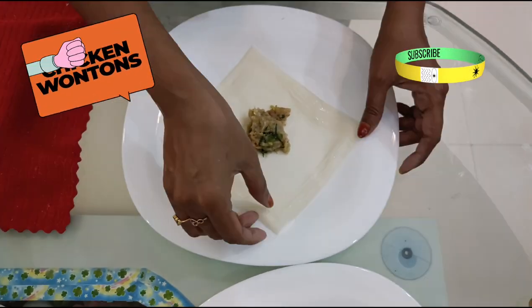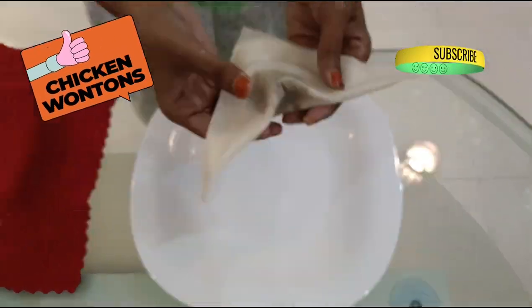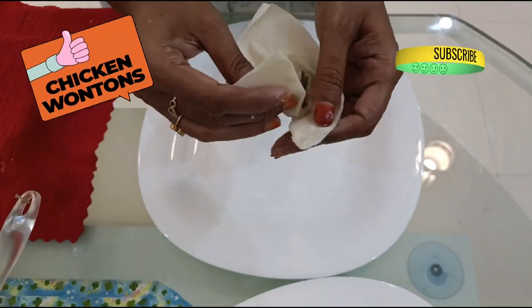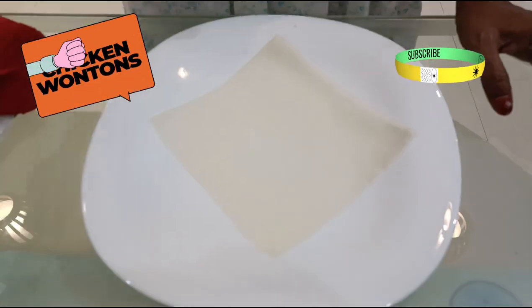Apply maida slurry on the sides and fold over to form a triangle. Press down with your finger in the center and seal the edges. This is just one of the many shapes wontons come in — here is another one.